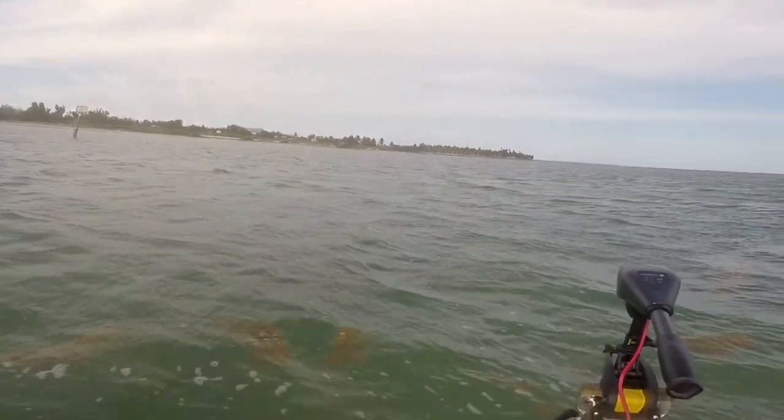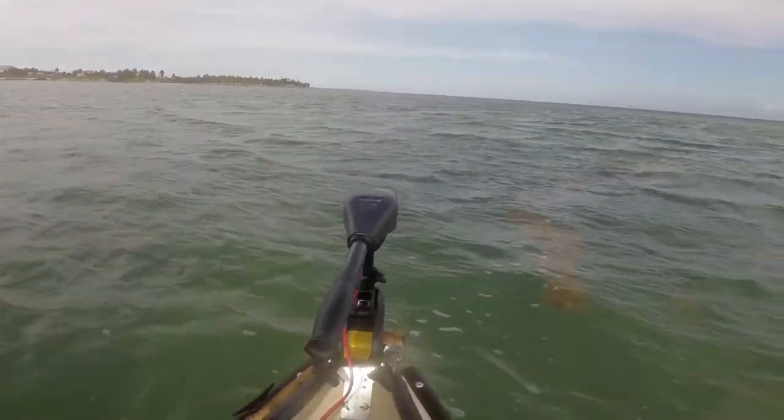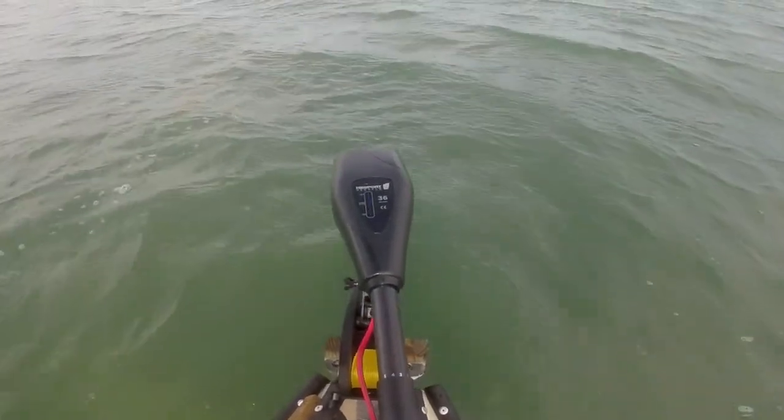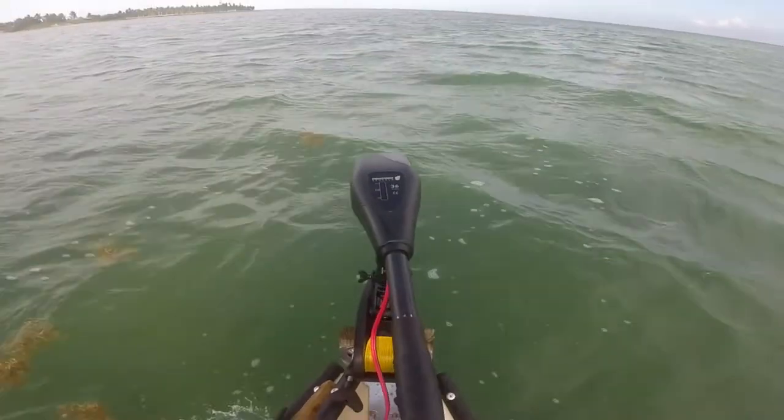Another feature I really like about this trolling motor is the six-inch telescoping handle, which makes it very easy to control the trolling motor while sitting in a comfortable position on a seat.